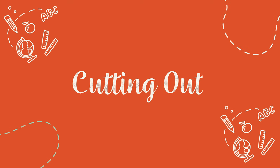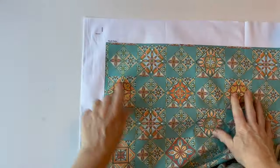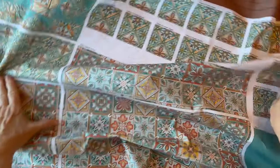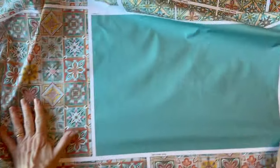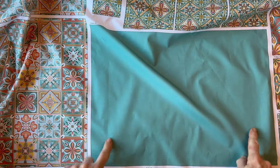Cutting out. Take out the fabric panel from your kit and give it a good press. You can see all the pieces are printed onto the panel and there are labels above each of them. All of the seam allowances are included in all the pieces, so all you need to do is cut out each piece and pin the relevant label to the top of the right side of each fabric piece so you'll remember which way up they are and which piece is which.